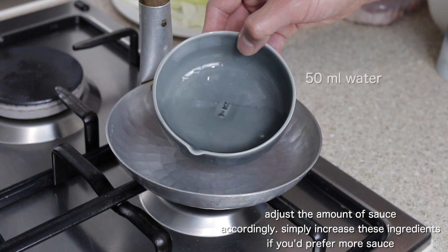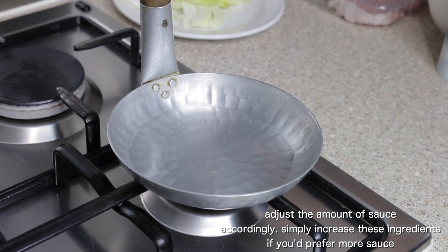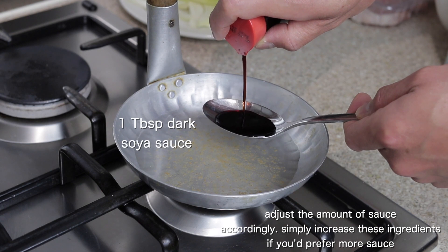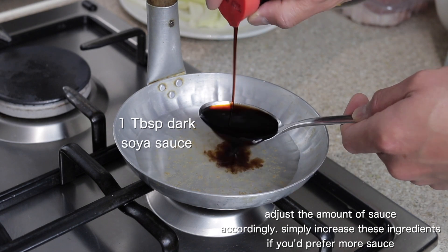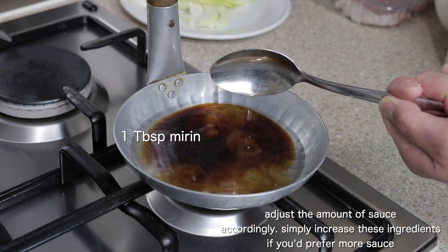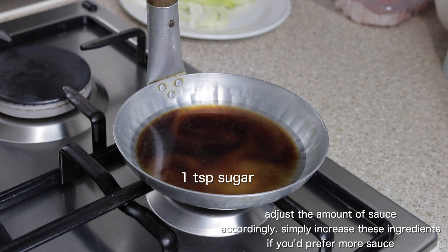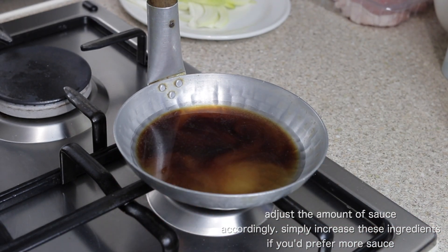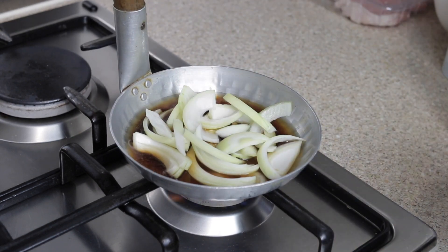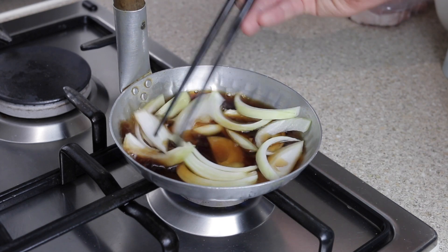In a small pan add 50 milliliters of water, one third of a teaspoon of bonito stock powder, one tablespoon of dark soy sauce, one tablespoon of mirin, and finally one teaspoon of sugar. Turn the heat to maximum and stir until the sugar has melted. Add your sliced onions and once the sauce comes to a boil, turn down the heat and slowly simmer until the onions have softened.